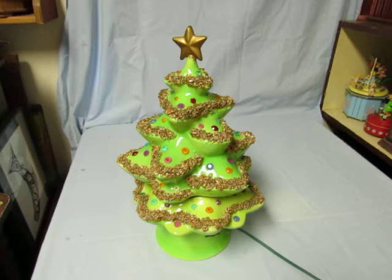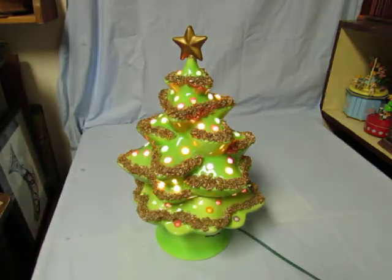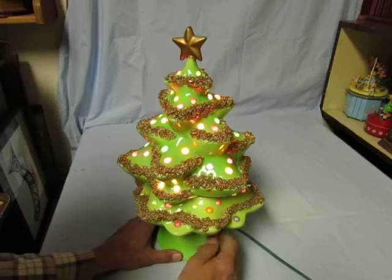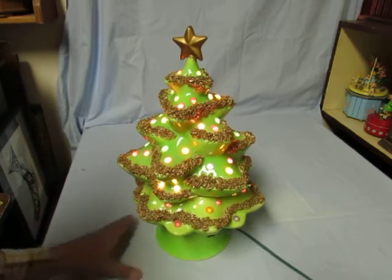Hi everybody, I'm William Kuzman, music box maker. This is my most recent acquisition — a beautiful 1950s, maybe early 60s era ceramic Christmas tree with lights and music. The winding key is right here underneath the lower tier. This is a two-piece item.